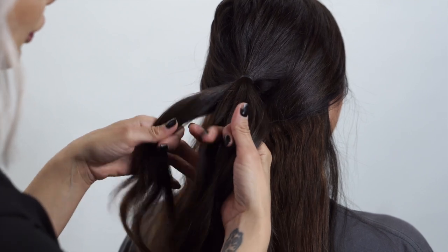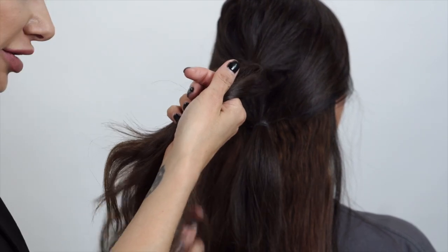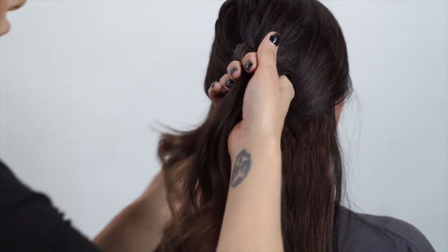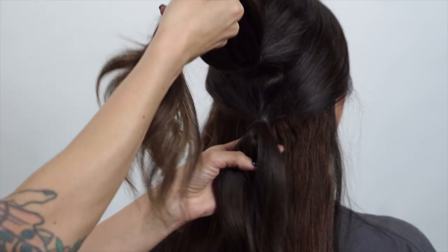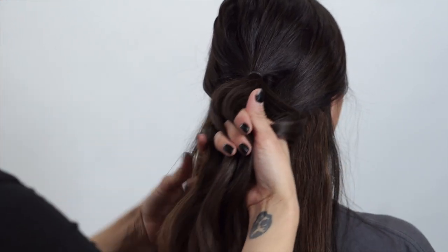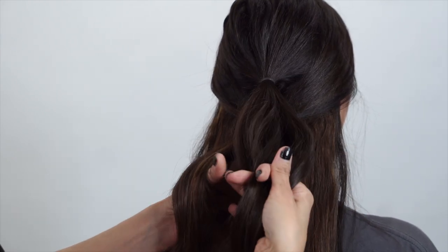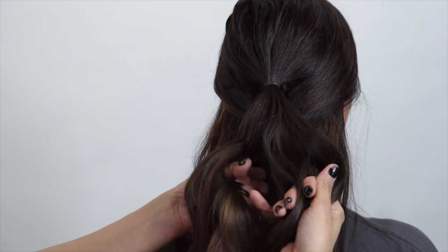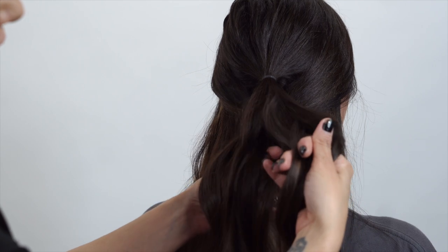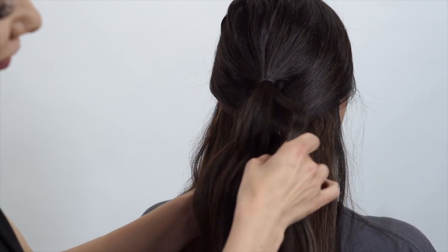Now we're going to take the hair down here and split it into four sections. We're going to pull this hair through underneath each section. We're going to open up a piece of hair down here, take this first section from the left, and it's going to go under. Second piece of hair — opening it up — that second section is going underneath. Then opening up another piece of hair, goes through. Then we have one more section, so we're going to split that in half.